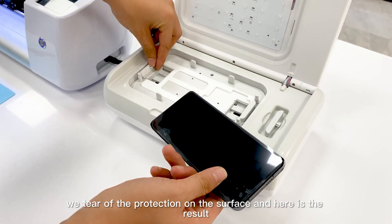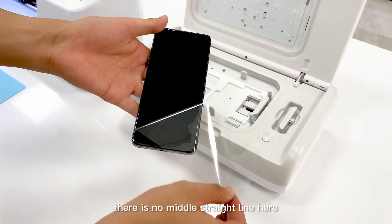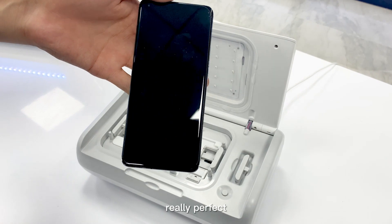Now we tear up the protection on the surface, and here is the result — there is no middle straight line. Really perfect.